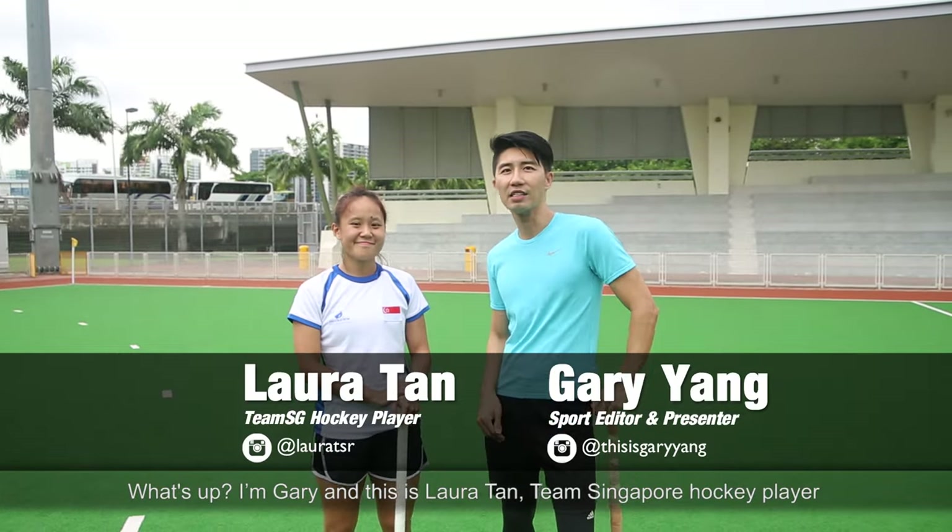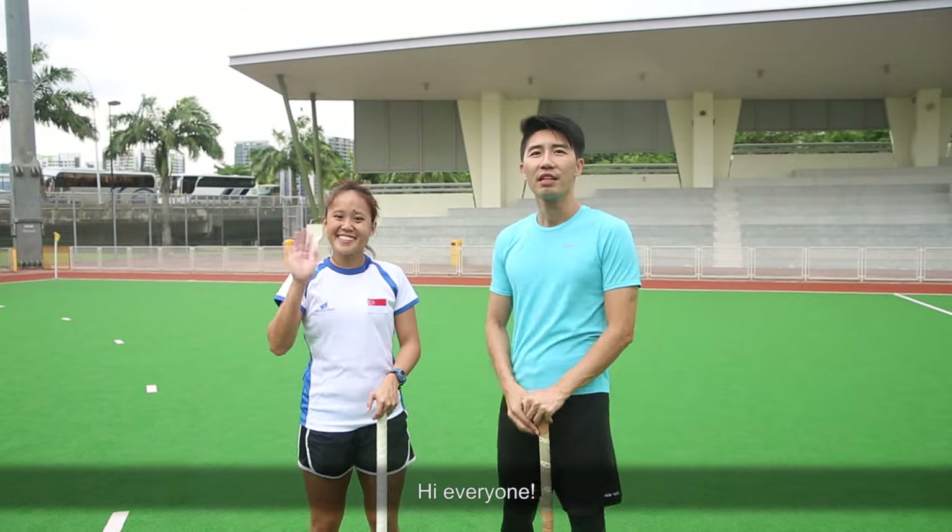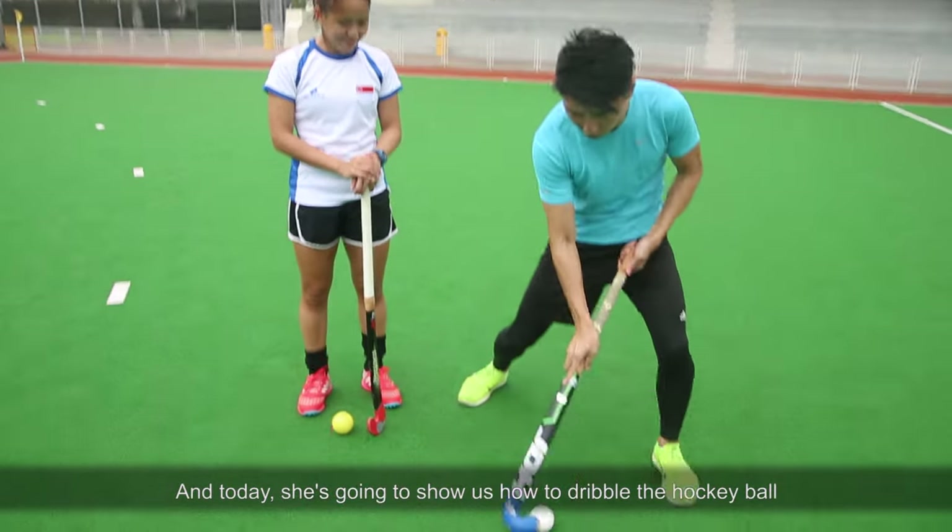What's up? I'm Gary and this is Laura Tan, Team Singapore Hockey Player. Hi everyone! And today she's going to show us how to dribble the hockey ball.